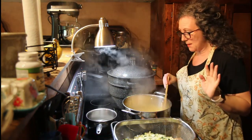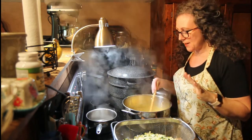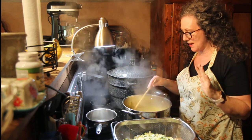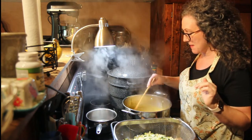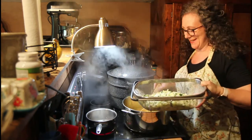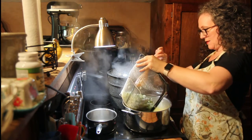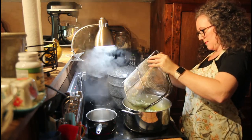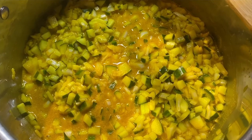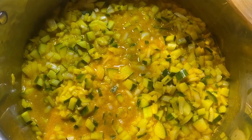Since I'm not using any type of Sure-Jell or anything like that — because I don't like to add anything unnecessary to my canning — mine will be a little bit thinner. You're welcome to add a little Sure-Jell if you like. Mine has reduced and now I'm ready to add in my cucumbers and onions carefully so as not to splash yourself. We've added in our cucumbers and onions and now we're turning the heat back up and waiting for it to come to a boil. After it comes to a really good boil, we'll turn the heat down and let it do a light simmer for about five minutes.